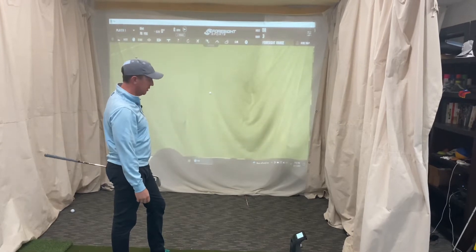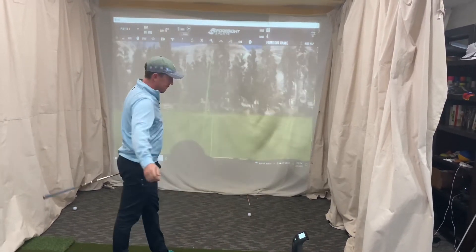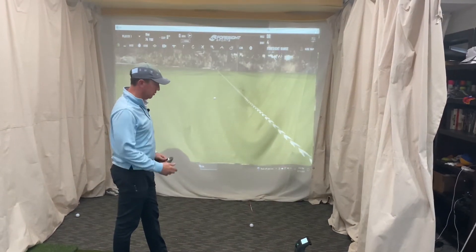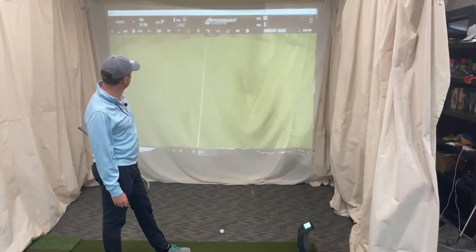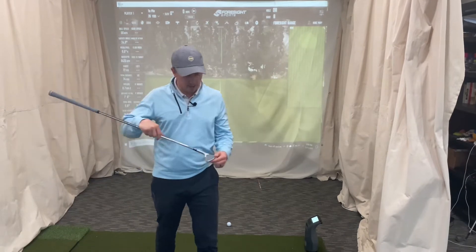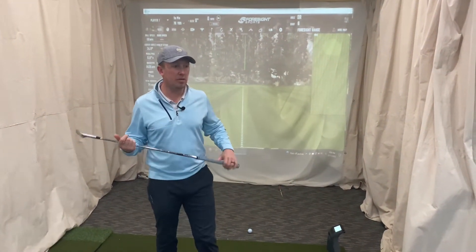That should have a little more bite to it - 9000 on a 70-yard shot. Then 8400 on another. Spin rate-wise you can see a lot of good centered hits there, no real problems on the impact.